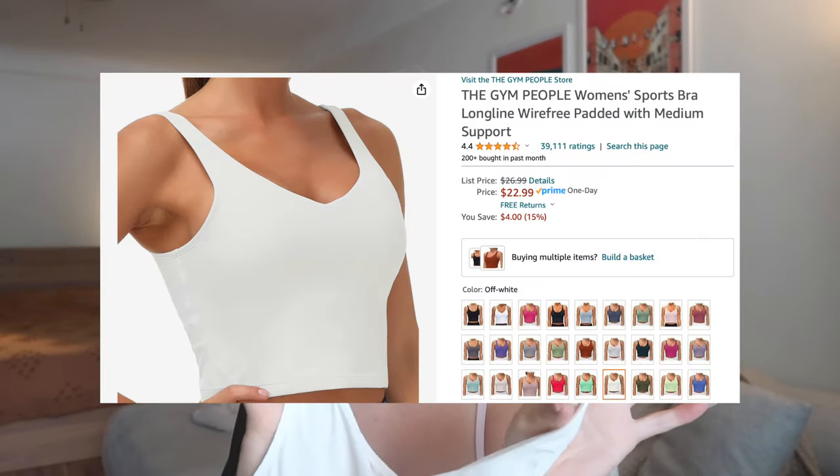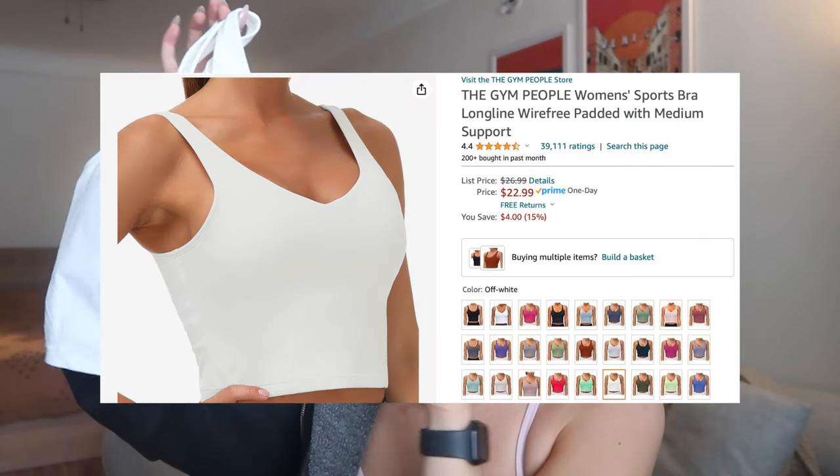The dupe I found is from The Gym People on Amazon. On the Amazon bestseller page, this was number two in activewear — it definitely used to be number one, and it has 40,000 ratings, so it's very very popular. I got it in the color off-white, and they have about 30 different color options — lots of neutrals but also fun pop colors.